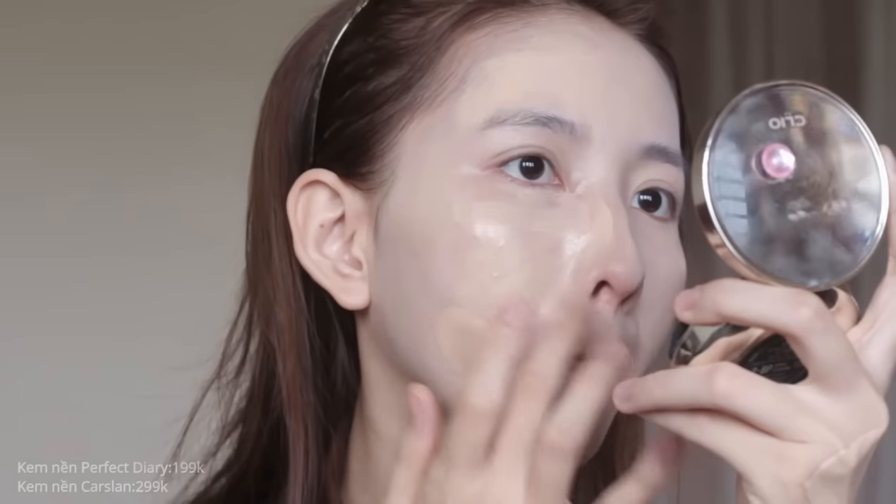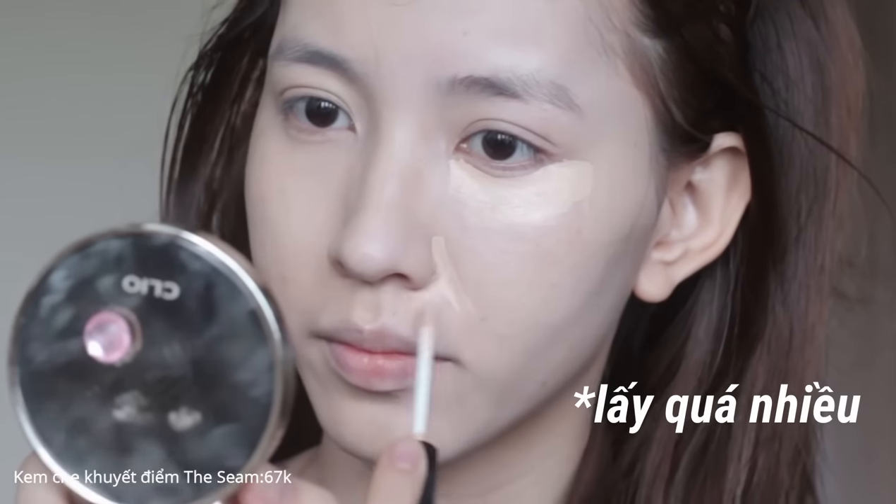Mình sẽ trộn Perfect Diary tông nâu vàng với Caclan tông trắng - tỉ lệ hai phần Perfect Diary với một phần Caclan. Caclan lỏng hơn và độ dưỡng tốt hơn một chút. Sau khi trộn, bên này rõ ràng sẽ tiệp với da cổ hơn, không quá lệch tông. Còn bên kia rất trắng, dù để nửa ngày nó hạ tông xuống cũng vẫn rất trắng.